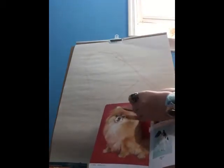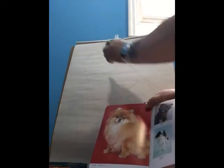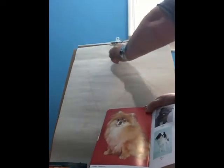See how clearly that wipes off? So we're going to start breaking down the shapes of this dog. The top of the dog's head is going to be at a slant like this, going downward like this.